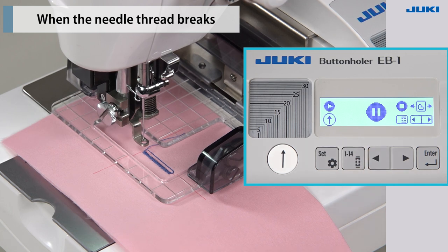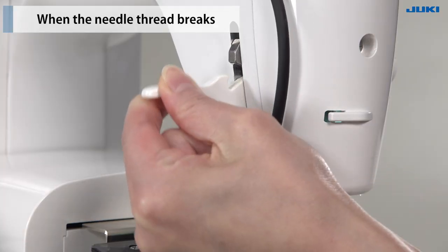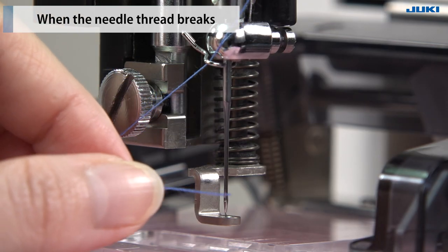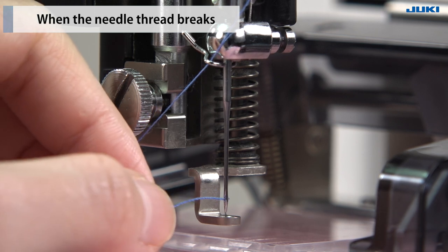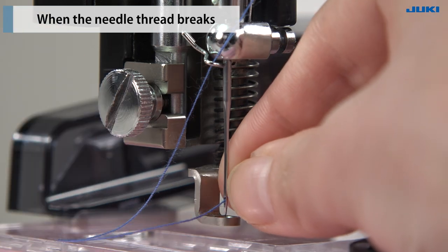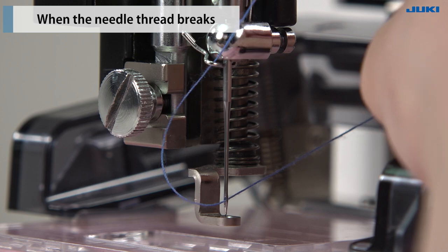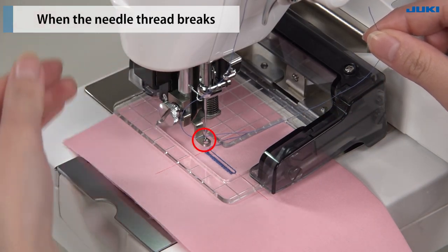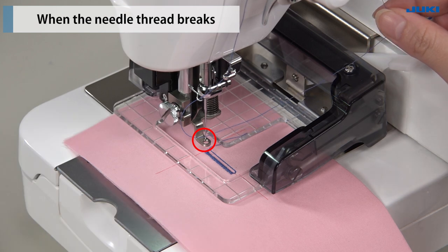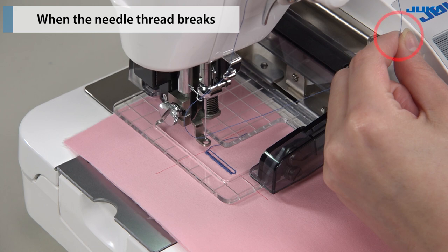Then, repair the parts that were not sewn. Raise the presser foot of the sewing machine and thread the needle. Lower the presser foot of the sewing machine. It is difficult to pass the thread under the intermediate presser, so hold the thread by hand first.